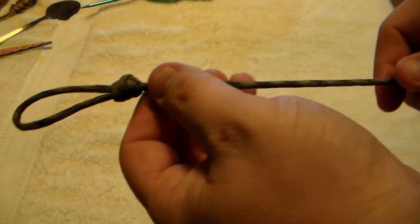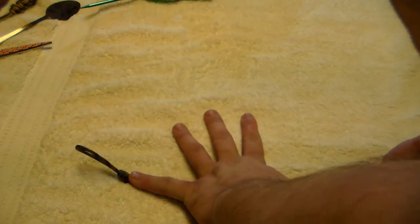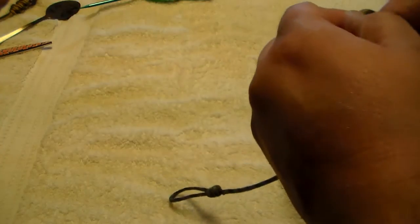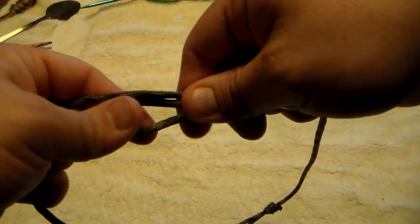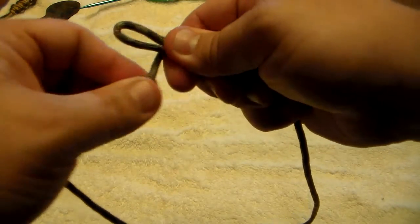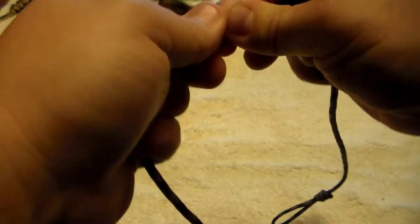What I do is measure out about a hand-width for me, so about 10-ish inches roughly. Then I get the other side and make the same S-shape curve — the same S-shape that I did with that side — and then bring it down and wrap it around. Make sure you get it super tight.